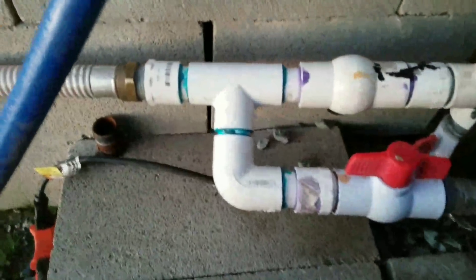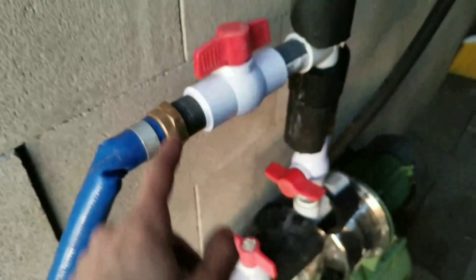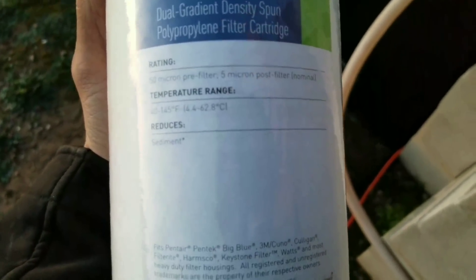That T then goes through this ball valve, around this hose, into this sprinkler pump from Tractor Supply — you can look at the nameplate right here. That comes out of this blue hose and comes around, up and over and through, and that goes to here — this is closed. This then comes up through two filters. These are five-micron filters.